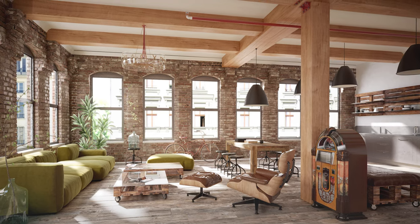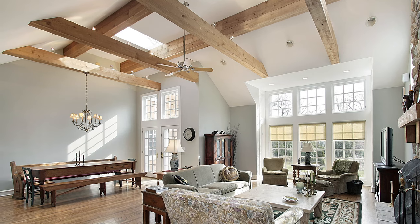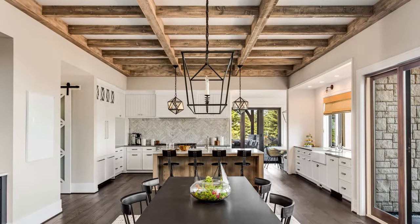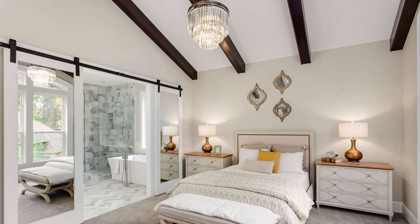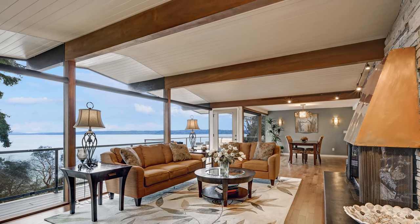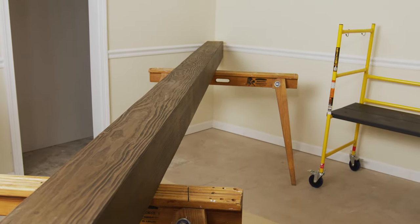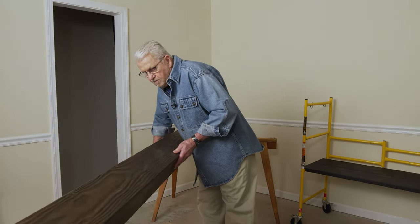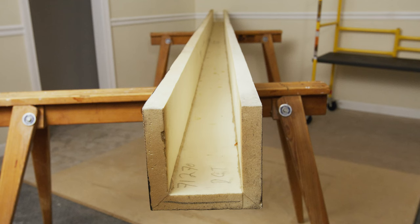These days a lot of folks are interested in bringing back old world style using faux wood ceiling beams. They can add a rustic flare to just about any room. Best of all, faux beams are easy to install, making them an ideal do-it-yourself project. They're convincingly realistic, with variegated colors and deeply embossed grain and texture. Despite their realistic appearance, they're extremely lightweight, since they're made of high-density polyurethane and hollow inside.